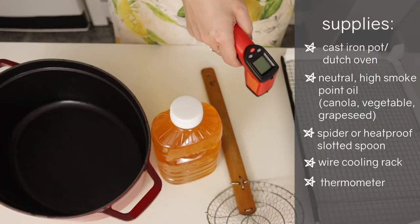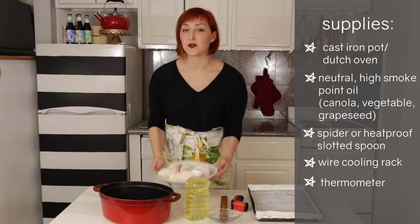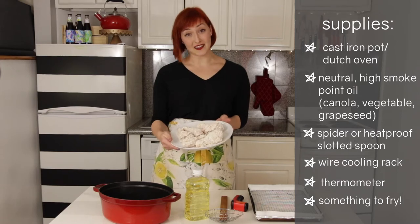Most importantly, a thermometer — I use infrared, but you could also use a candy or frying thermometer. And last but not least, of course, something to fry — in our case, some chicken legs.